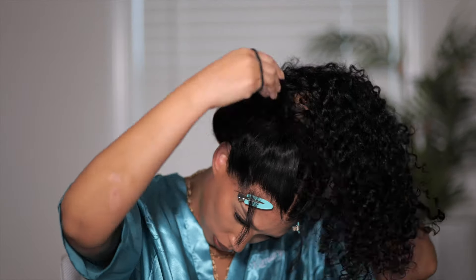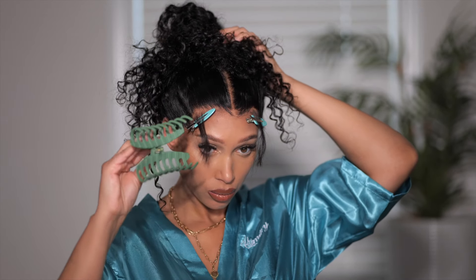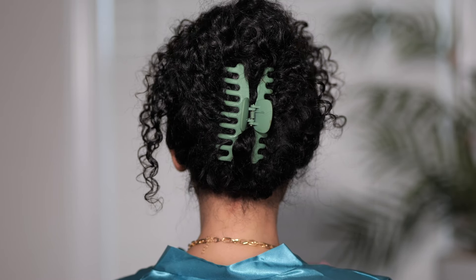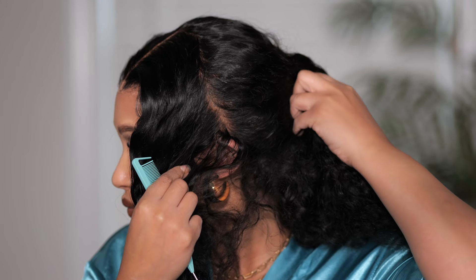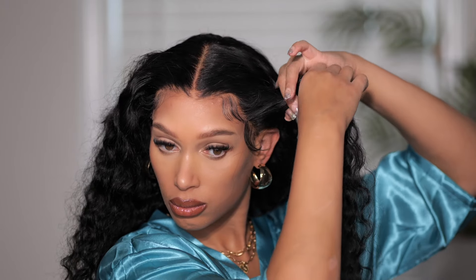I'm going to show you how to pull this 360 invisi strap wig up with no glue in the back and no glue in the front. First style is just a bun with a clip — look at the back, gorgeous, no glue! I love the comfort of the invisi strap. I did add some baby hairs in the front — you don't have to, but I liked it. You can also do partings on this wig — ear to ear — and a half up half down style. The pre-bleached knots make it look like scalp.